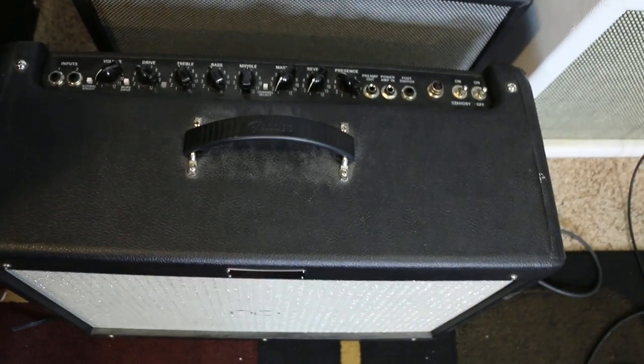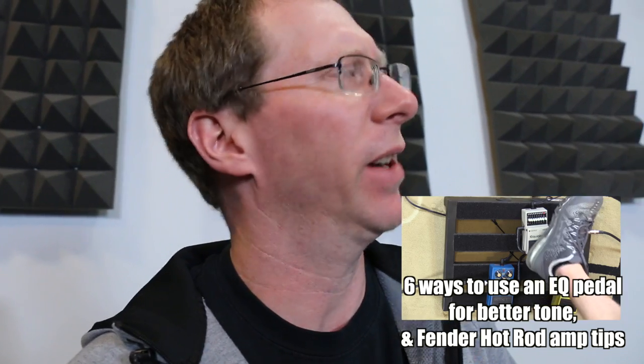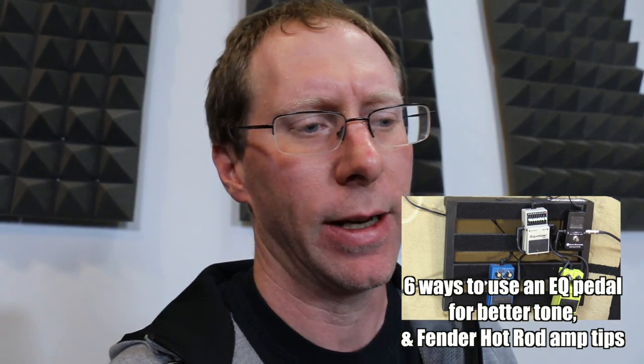I've heard you on the Facebook groups, the Gear Pages and other gear places asking about how to take this little gem right here and make it much better suited for home use. I was talking on another video about how you can use an EQ to make this amplifier a little better and easier to use at home. So I'm going to show you how to make a volume box.